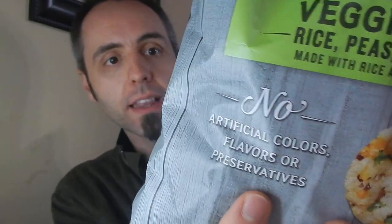I'm pretty sure it's the beans in there that are giving it that little bit of extra protein, which is always good. Beans are a great source of protein. This is made with no artificial colors or flavors or preservatives, and made with real vegetables.